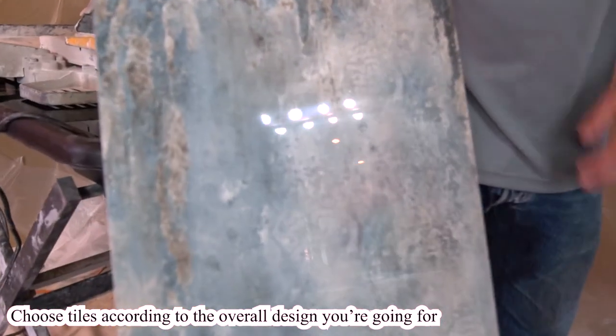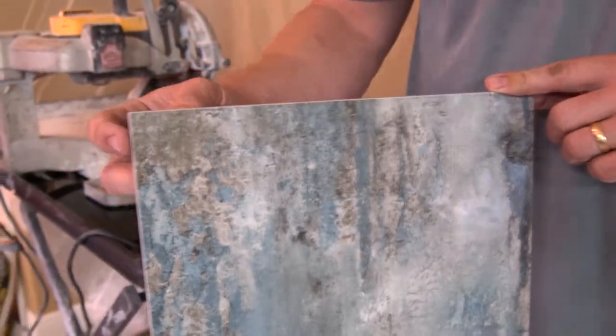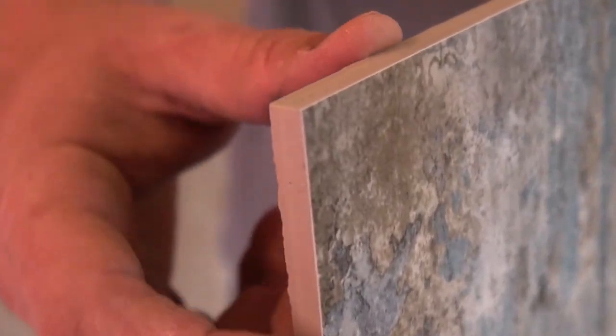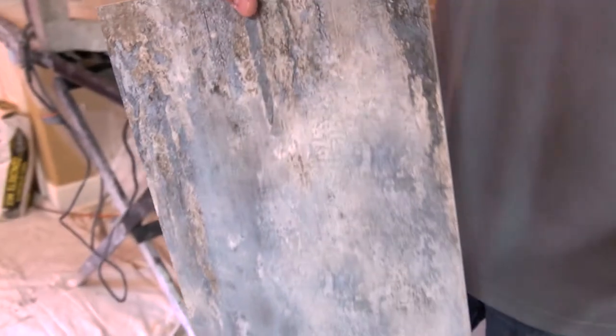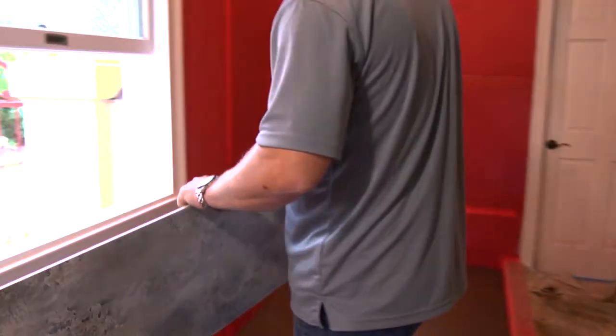It's nice and sleek. It's more like the large-format type. They also have what they call rectified edges — this edge is basically designed for tile to go closer to each other. That's why it's a little bit harder to work with. Anyway, the tile is going to run like this, around the wall.